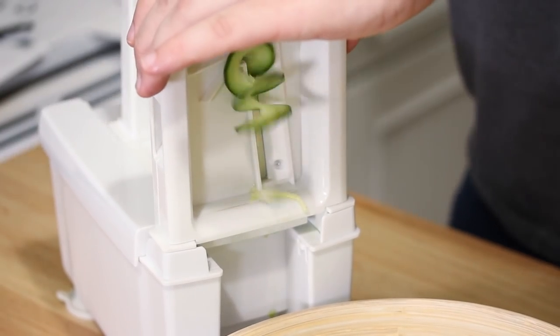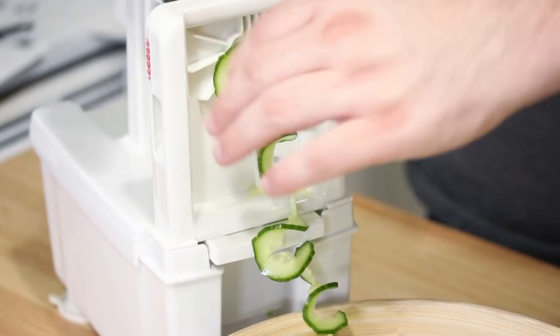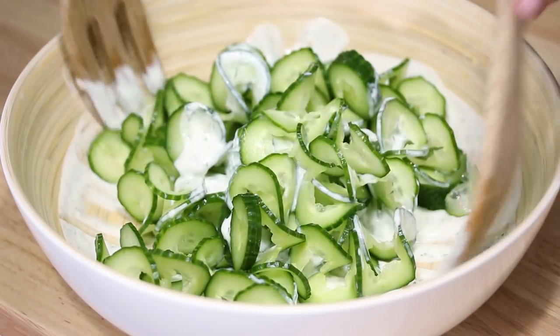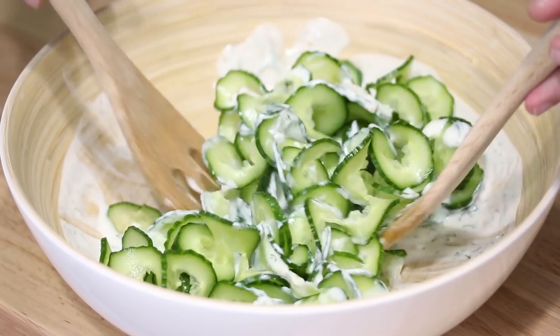And we're almost done. The funny thing about spiralizing is that you get this little weird part left over where it holds it in place. So I'm gonna go ahead and toss the cucumbers in the dressing — just kind of slowly work it in there, trying not to break apart all the ribbons I just made.